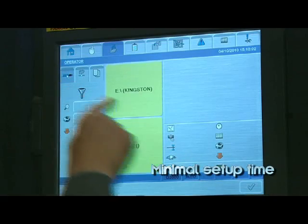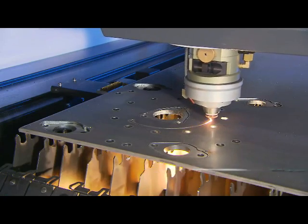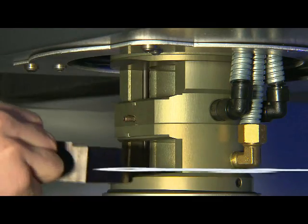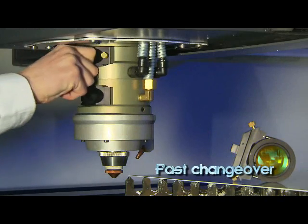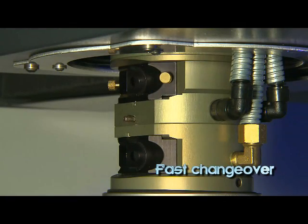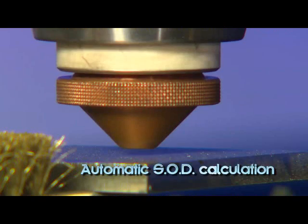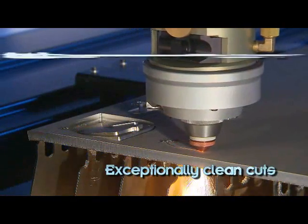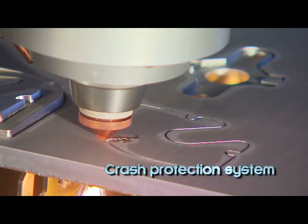Key features keep machine setup time to a minimum. A laser cutting head accommodates a 5 inch or 7.5 inch quick change lens for fast changeover. Water cooled quick change lenses can be exchanged easily using a self centering system. Stand off distance is automatically calculated and quick to achieve. A high pressure cutting head produces exceptionally clean cuts. A crash protection system protects the laser head from damage after collision with the workpiece.